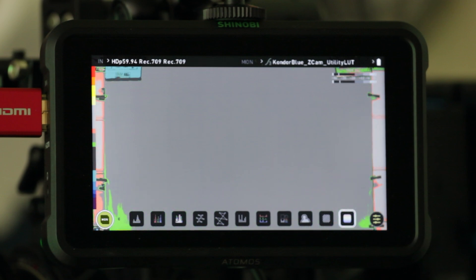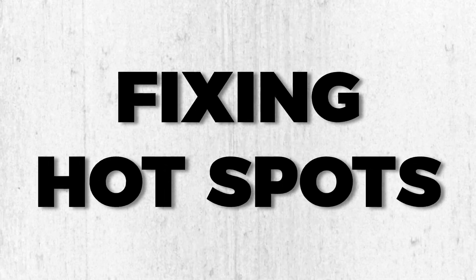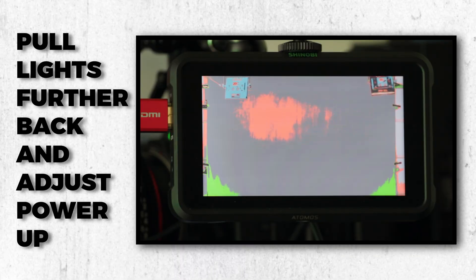Now, a very slight difference is not going to affect things too drastically here, but you also don't want to go too far out of the spectrum either. If you're noticing hot spots on your screen, pull your lights further back to get a more even light spread, and then adjust the power up to compensate for the exposure.